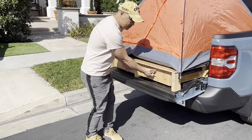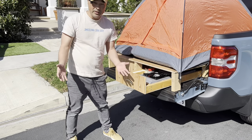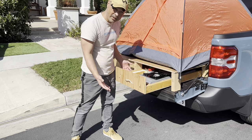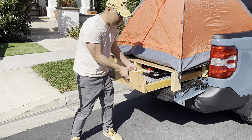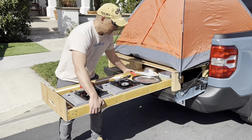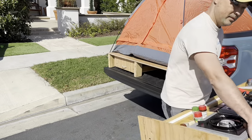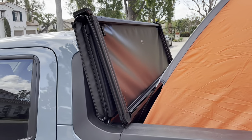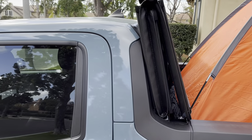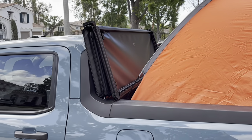Another nice feature about this pull-out kitchen drawer is that if I don't want to cook here, or there's a nice bench I want to cook on, I could literally take everything out and go put it on the bench. Back here, whether you want to use that tonneau cover or not, you just have to fold it back like this. It fits with or without the tonneau cover, no problems.